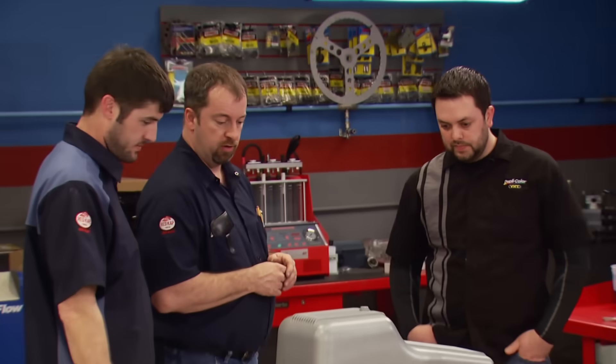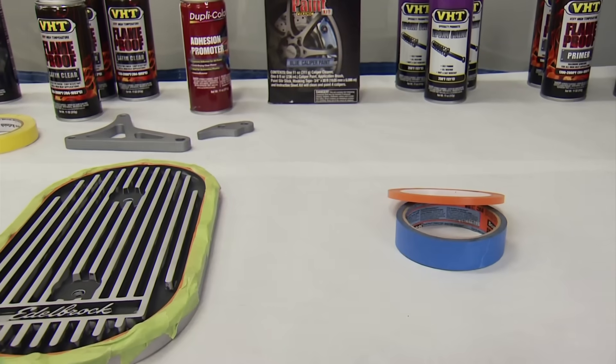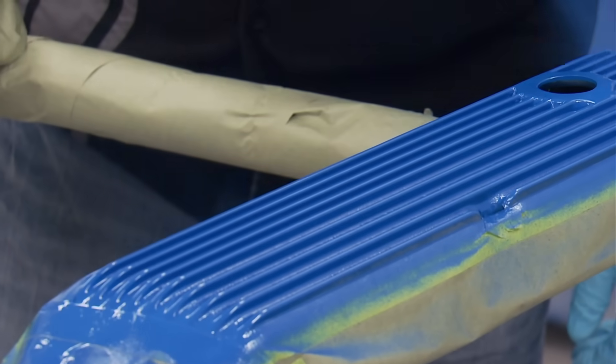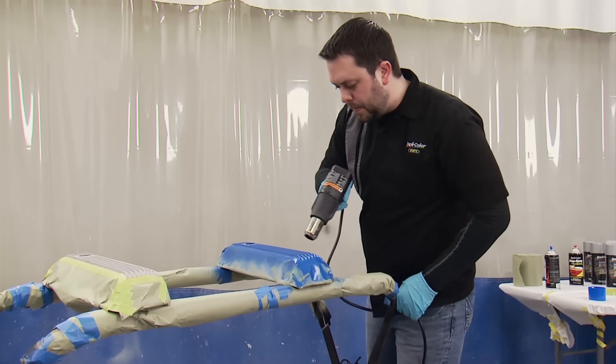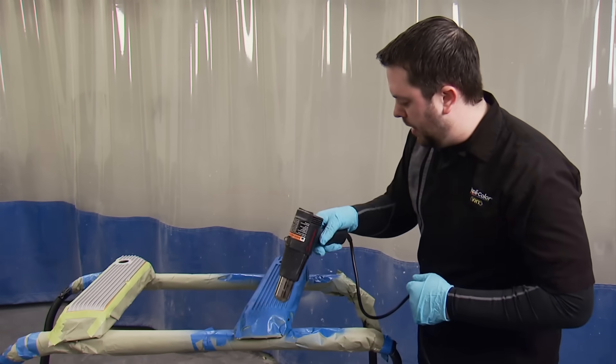Mark from Duplicolor is back for part two to add more rattle can flair. Today we're working on valve covers using VHT Wrinkle Plus in blue — a bright color that accents the engine. The wrinkle finish is a tie-back to older days, an OEM look that's durable, textured, and heat resistant up to 350 degrees. It takes a little longer to dry, so we use a heat gun to accelerate the process; otherwise it could take a couple hours in the sun.